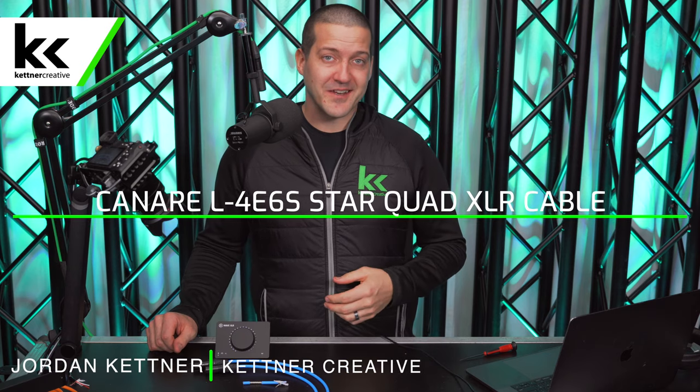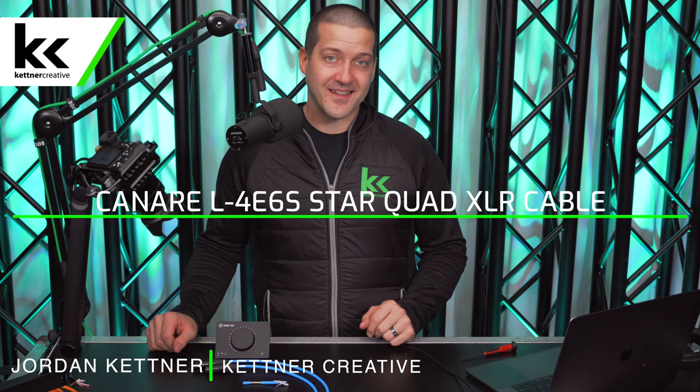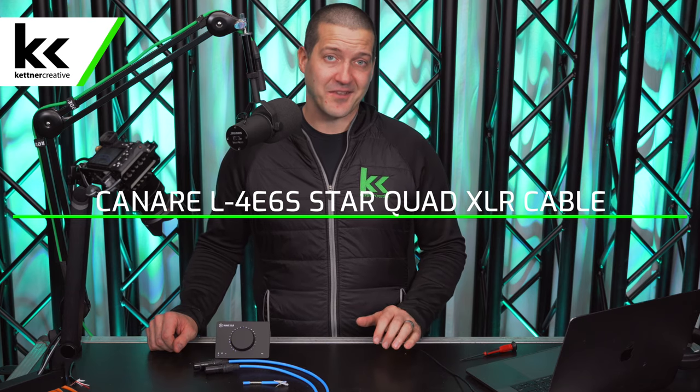In this video, we're going to show you why we like to use and why we recommend the Canary L4E6S Star Quad XLR cable. That name is quite a handful, but we're going to walk through all the features and specs of this XLR cable and explain why we recommend it.